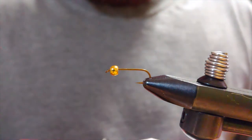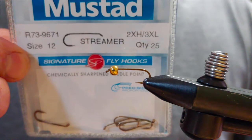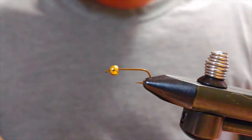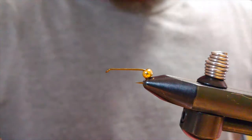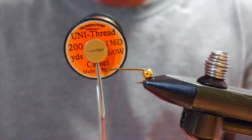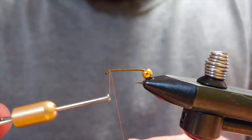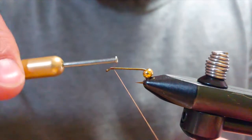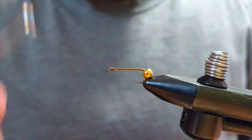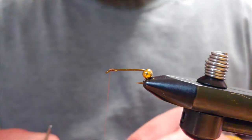For the hook we're running a size 12 Mustad streamer hook and a 5/32" gold bead head. First off we're going to tie on some horns up front. I'm using 6/0 Uni thread in camel, start right at the eye, a couple wraps back, then come forward. I'm using rusty brown goose biots for the horns and tails.